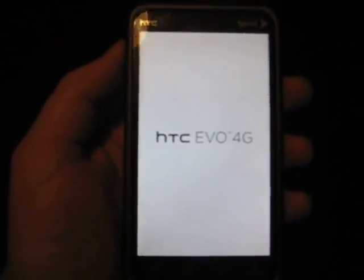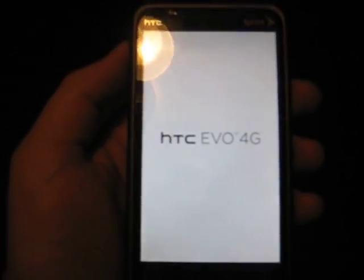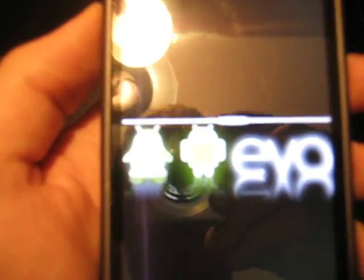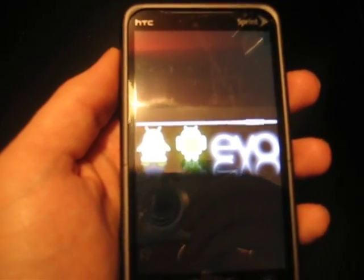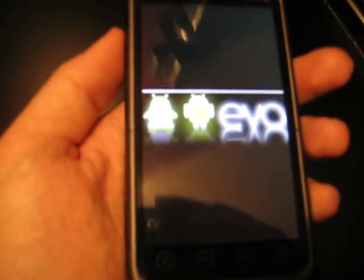I'm not doing any overclocking right now. I did with Hero Over's kernel, but this is with the stock kernel, because the overclock kernels break the camera and I can't deal with that. The camera is very, very good on this phone, so I need to use it.